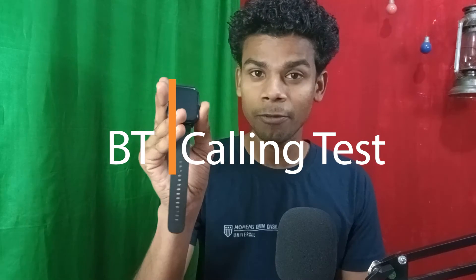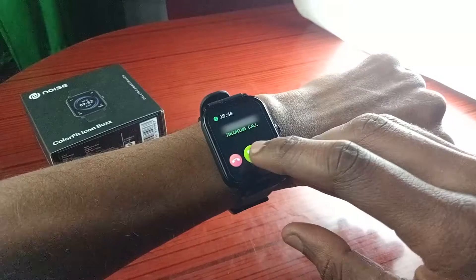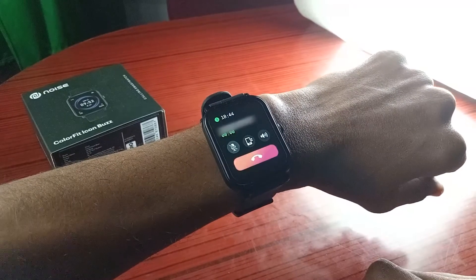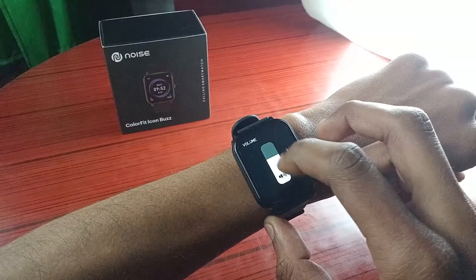Now let's do the Bluetooth calling test for the Noise Colorfit Icon Buzz — checking mic and speaker quality. [Mic test: 'Hello hello, this is mic test.'] The mic and speaker quality is decent. One feature: if you mute the call from your phone, it also mutes on the watch, though it won't show a mute indicator on the watch display. There's also a mute option directly on the watch and you can control the speaker volume from the watch itself. Overall, Bluetooth calling is quite good on this smartwatch.